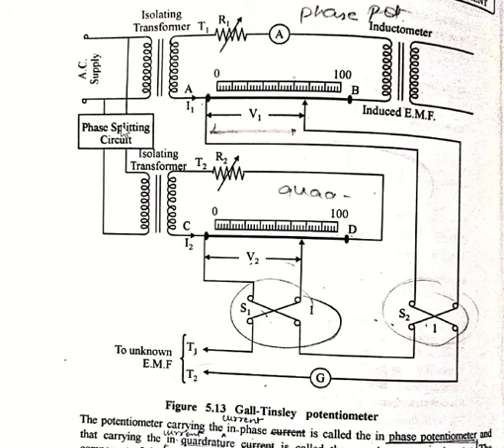AB is the slide wire for the in-phase component V1, while CD is the slide wire for the quadrature component V2. The phase difference of 90 degrees is provided by the phase splitting circuit through T1 and T2.